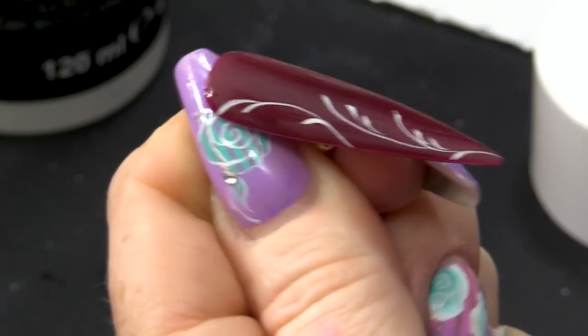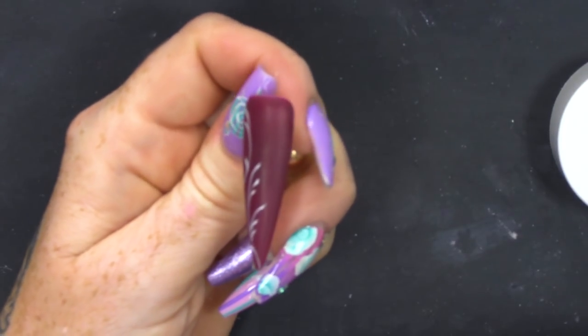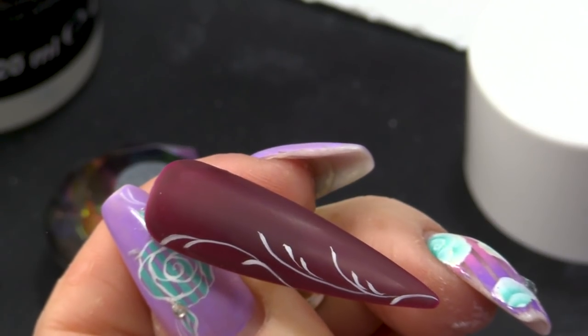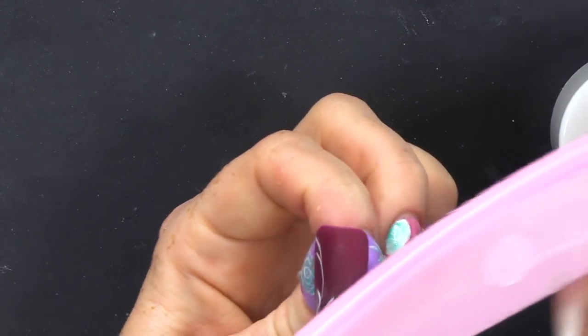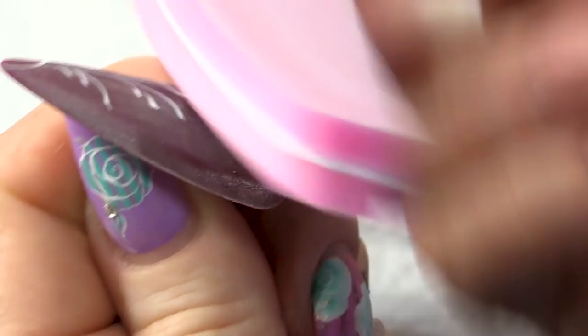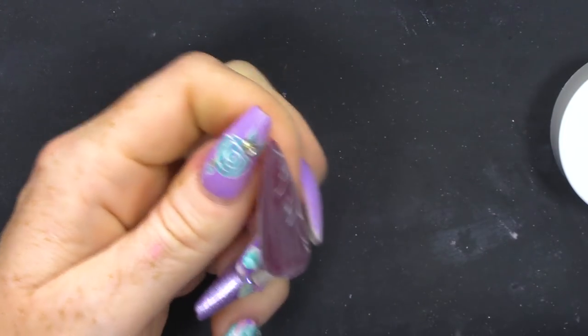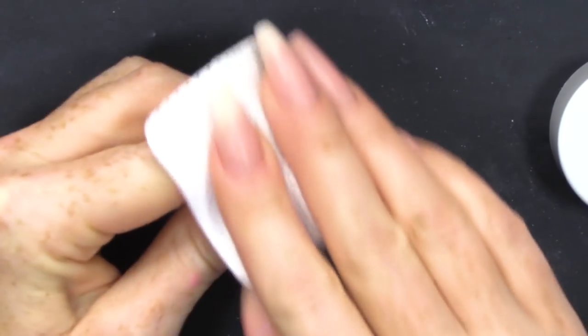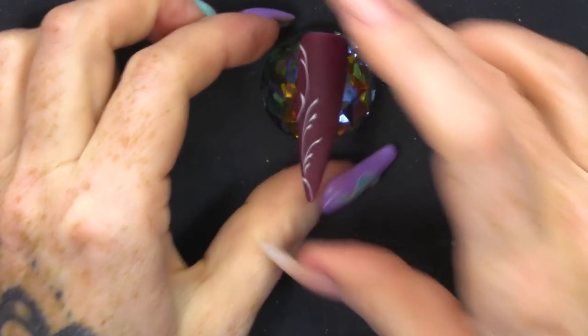So, let's clean it. We have a nice matte nail. I can see a little bit of shine still there, so I'm just gonna go over again. You'll only know if there's a bit of shine there by wiping it. So, we'll wipe it again. Once you've cleaned that off and you're happy with how matte it is, now we're gonna do the exciting part.